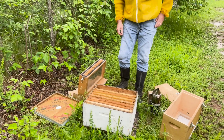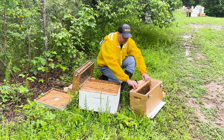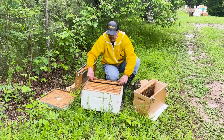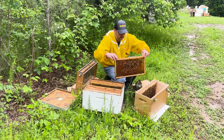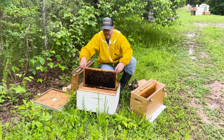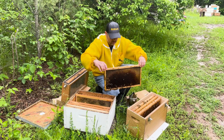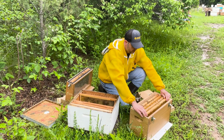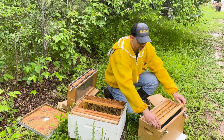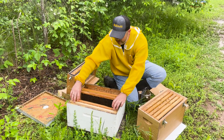Now we're good to go. We're just going to move a couple of these frames over into our nuc box and get some more bees in there. A little bit of emerging brood on that one as well. Those have all emerged out — she's laid that up pretty good. And then we'll do one more. I like to use just a frame of foundation as a little filler inside there because I don't want these rocking all over the place. I'll go ahead and put these girls back together.